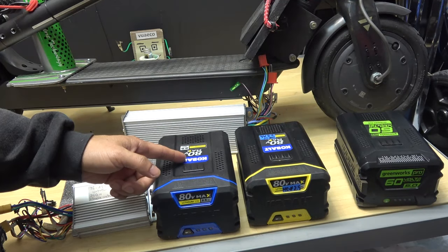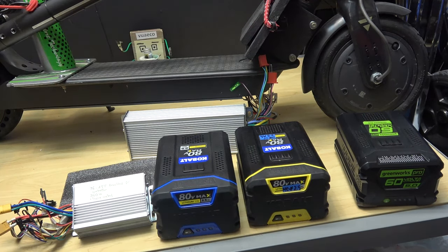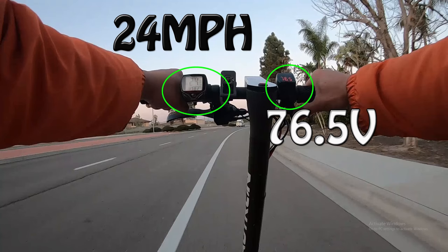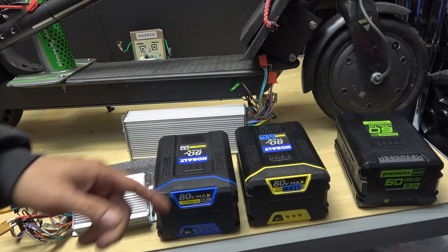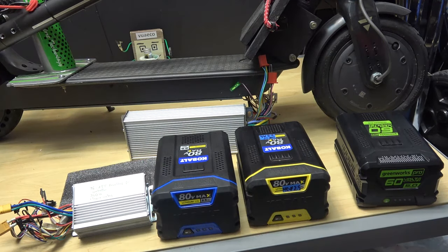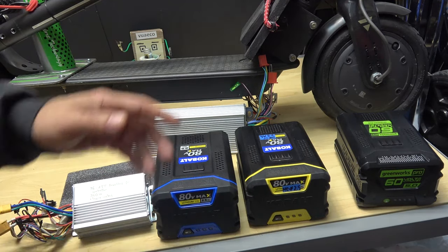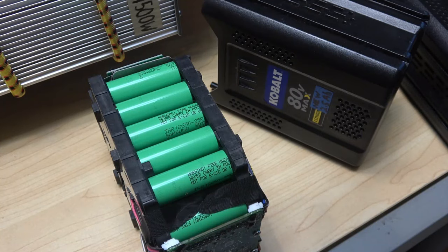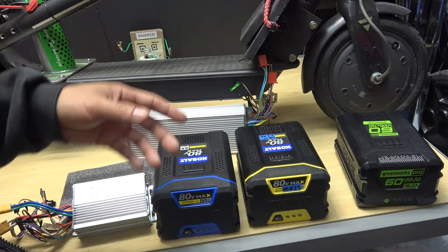Previously, I put an 80V battery on my 48V controller to run my 36V motor on my scooter. I could only get it up to 27 miles per hour on this battery, whereas my 60V battery would max out at the same speed. The 80V battery should easily outperform the 60V battery, so something is missing here. I've got quite a few comments saying that the 80V battery doesn't have enough power because it's only 1P, meaning there are 20 cells inside connected in series, so it doesn't have enough current to power the scooter.